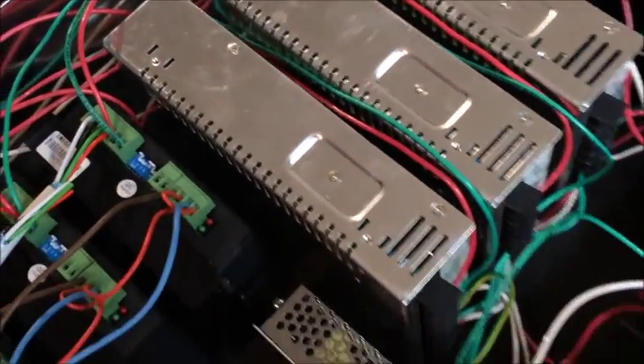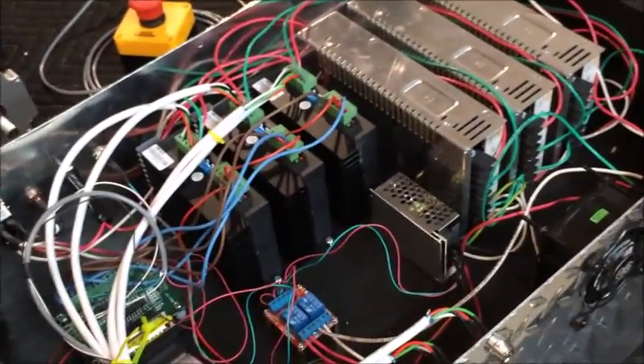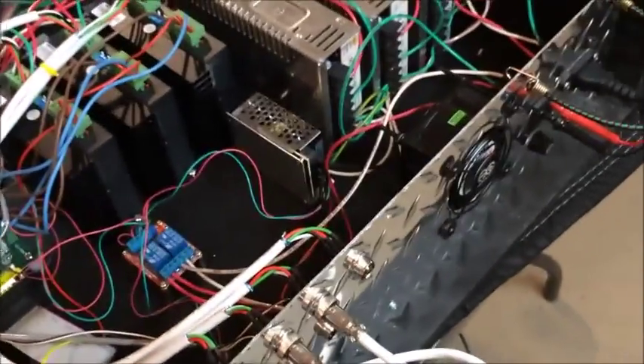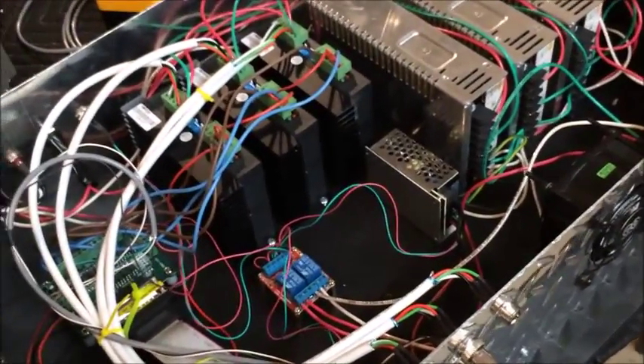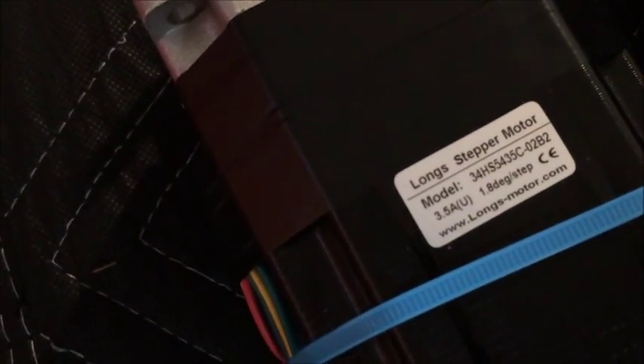The power supplies each have a cooling fan built into them. Right now where I'm at it's probably over 90 degrees. Those cooling fans switch on pretty much instantaneously when I power this thing up, so hopefully I have enough air movement in the case to keep things from overheating. I'm driving three 1600 ounce-inch stepper motors, and the wire I used to connect them was 18 AWG four-conductor stranded shielded security system cable, which seems to do a great job.